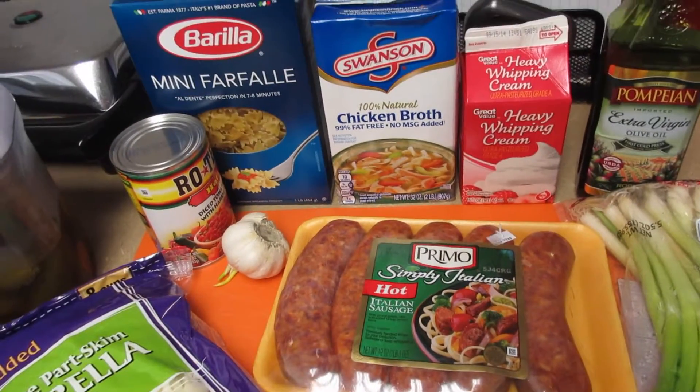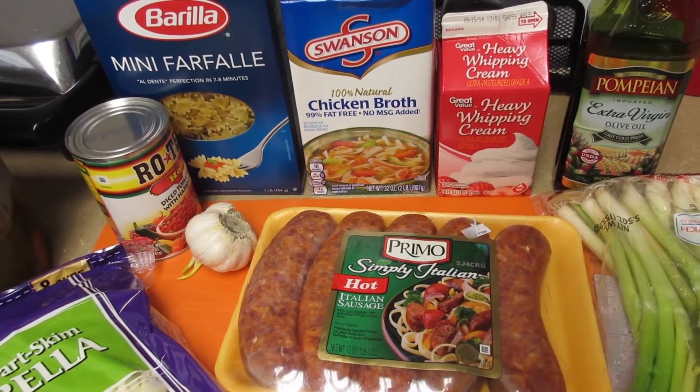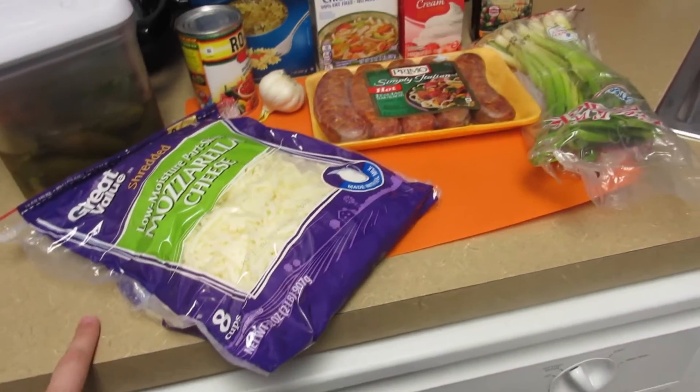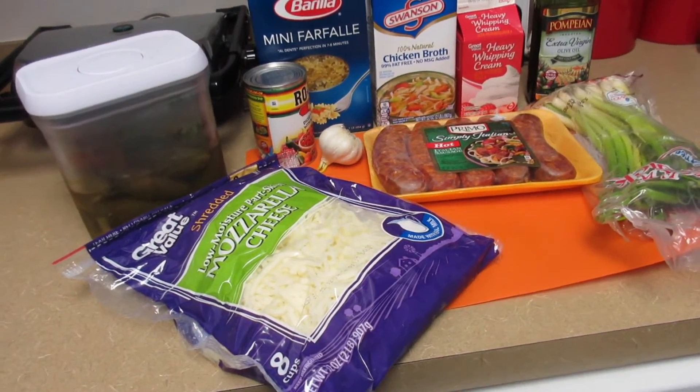And then below I'll leave the exact measurements of what I'm going to use to do this. I'm actually doubling the actual recipe that you normally would do.